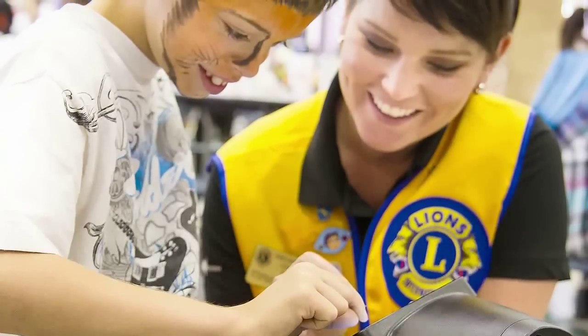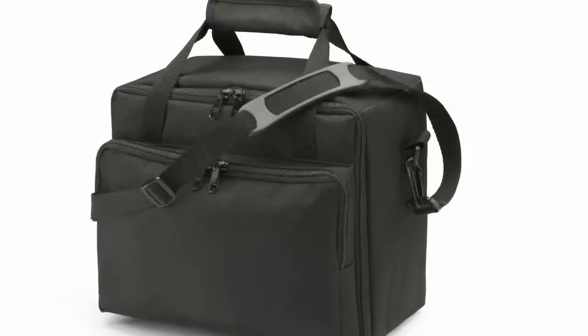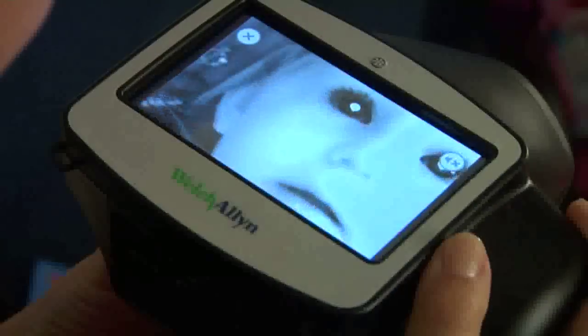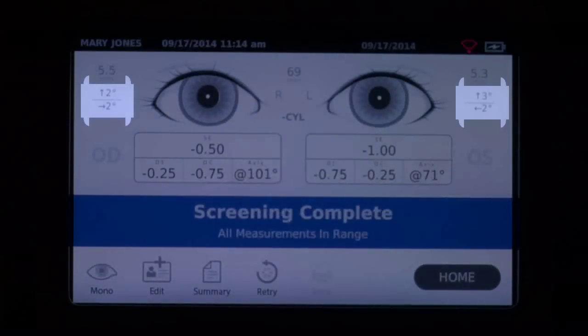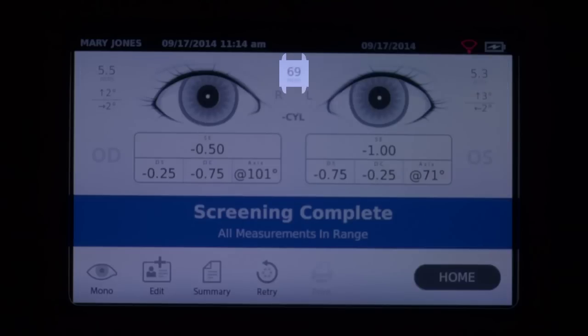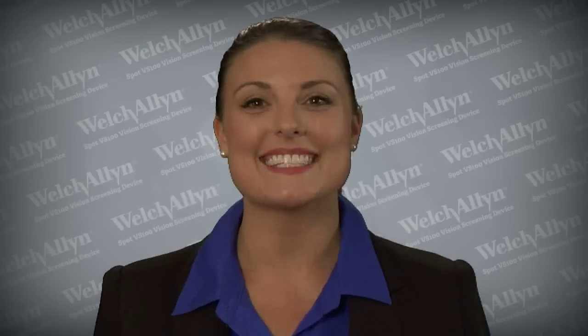Spot goes where you go, whether used in the office or conveniently transported in an optional carry case to schools, events, or mission trips. Instant results provide refractions — monocular or binocular — along with horizontal and vertical eye alignment measurements, pupil size, and pupillary distance. Spot can also be configured in plus or minus cylinder conventions. Best of all, Spot is so easy to use and easy to implement into your vision assessment program. Let's get started.